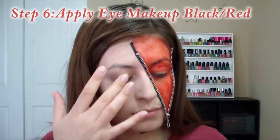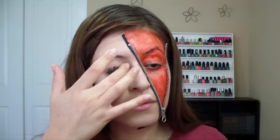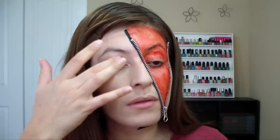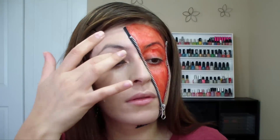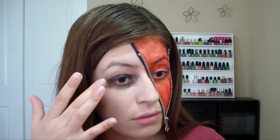To make the appearance of tired eyes, I'm going to be applying some black and red makeup. You can also use some eyeshadow. If you don't have the specific makeup I'm using in this video, you can use any makeup that you have at home.